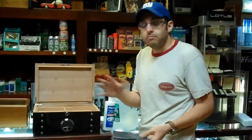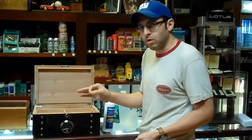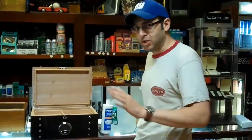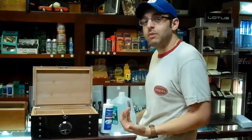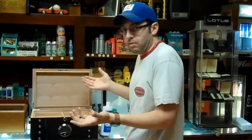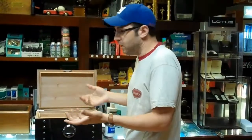Temperature-wise, room temperature at 70 degrees is ideal for cigars. Don't put them in the fridge — stop putting your cigars in the fridge, it's terrible for them, it kills them. It's like putting them in the oven; it's too extreme one way or the other. Keep them out of the fridge. You're better off just leaving them out or in a Ziploc bag — they'll stay better than they would in the fridge.